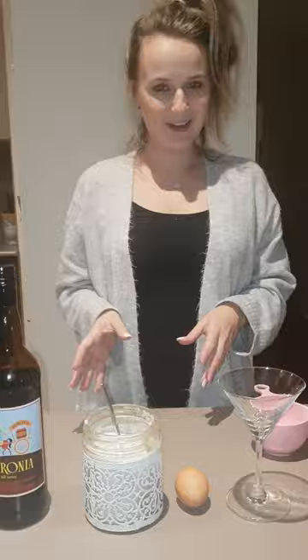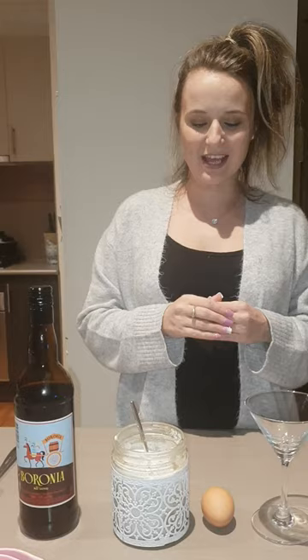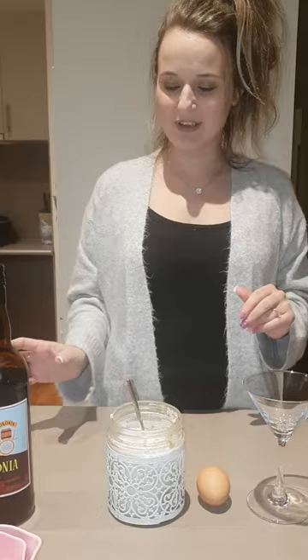I actually learnt this recipe from my nonna. What I remember was when I was a little girl, probably about five or six, she used to make this for me. I remember sitting on my nonna's round leather couch, and she would make me crepes, about six of them, and then afterwards she would make this special eggnog. So it's very easy and it's a bit cheeky, but it's fine.